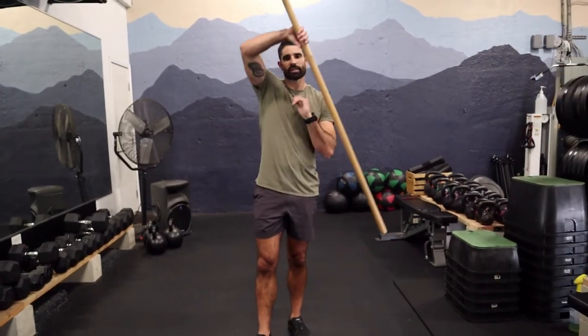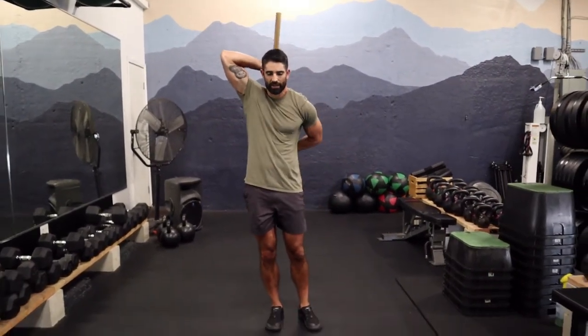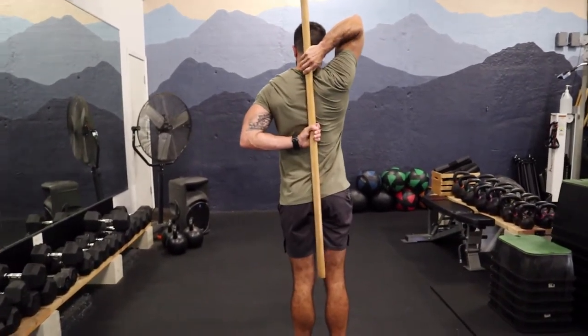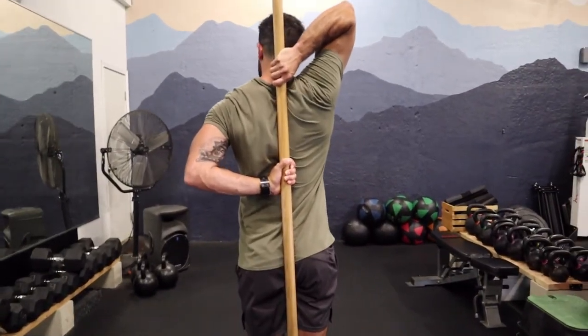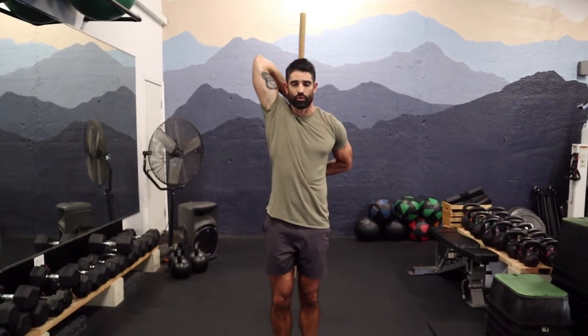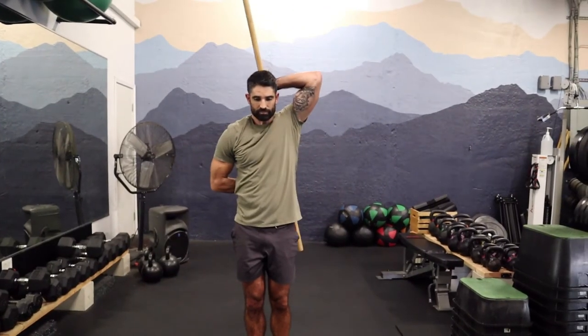Another active stretch — just like in PE class, we're going to put it over the top of our head. What I'm going to try and do is spread the handle apart: actively pushing up with my right hand and pulling down with my left hand. By doing so, I'm getting into the tricep and also into those internal rotators of the shoulder. I really feel this in my anterior deltoid. I'll switch sides — definitely feel the right side is a little bit tighter. Hold that for about 15 seconds, really actively pulling up and pulling down.